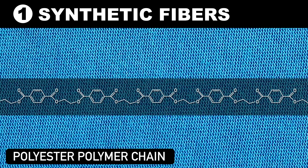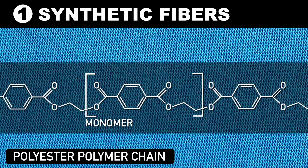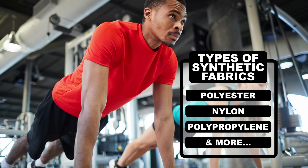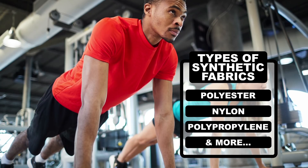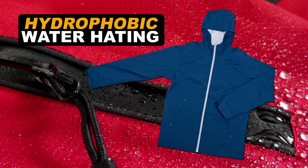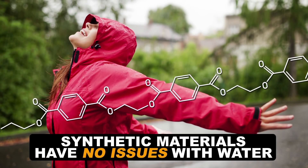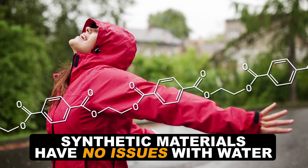Synthetic fibers are polymer chains built out of small units or monomers that are usually derived from petroleum. These include materials like polyester, nylon, polypropylene, and many more. Most synthetic fibers are hydrophobic, or water-hating, which is why they are often used as outerwear to shed water or underwear to breathe and let moisture escape from the skin. For the most part, these types of materials have no issue with water and don't really shrink when machine washed.